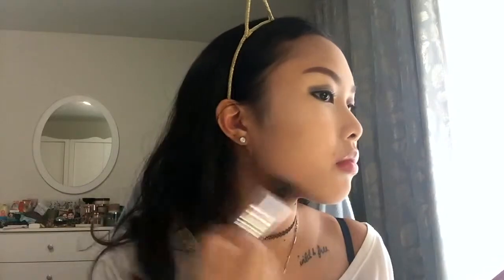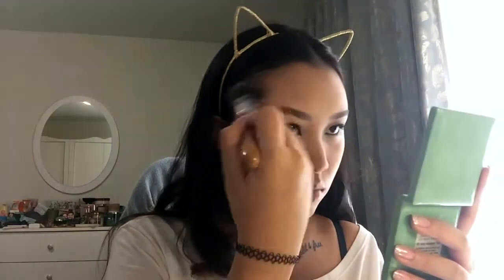Now with my Collection Bronze Glow Man in Terracotta, I'm going to use this to overall bronze up my face before going in with my contouring shade.